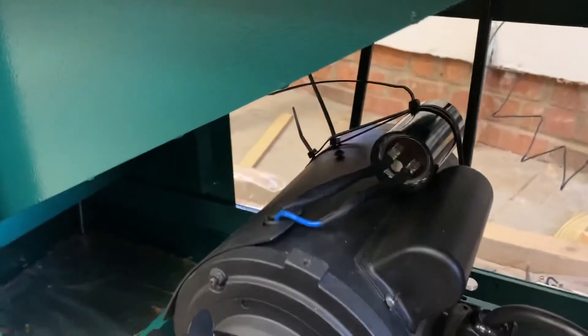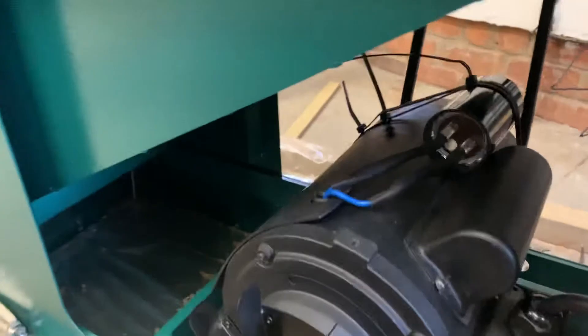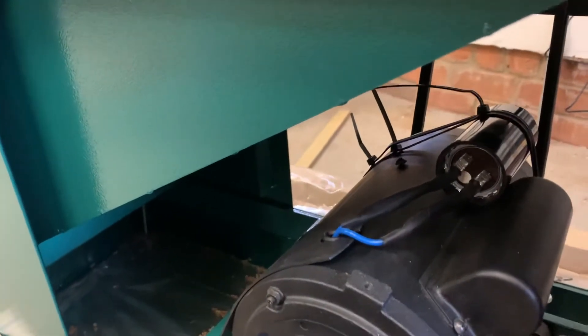I'm going to hot glue that sucker down. I got a tie wrap, made a little pigtail so that I had the right connectors and everything.